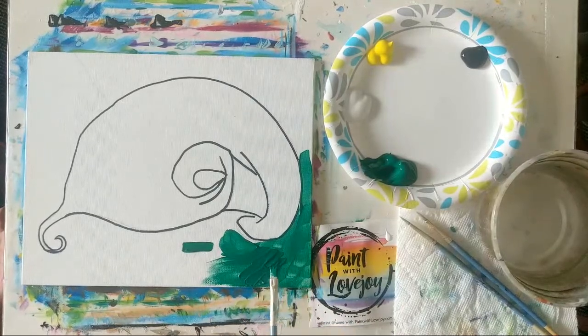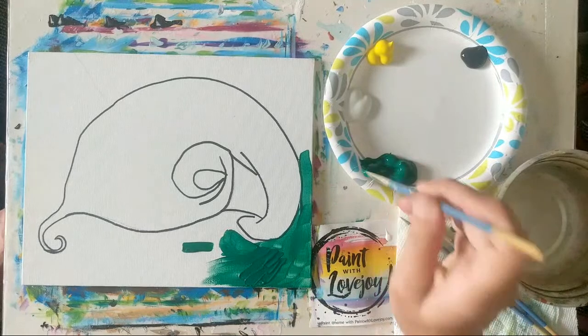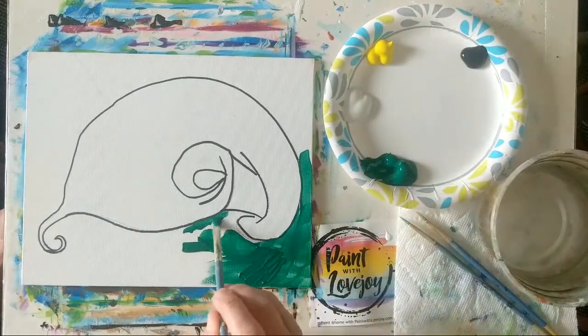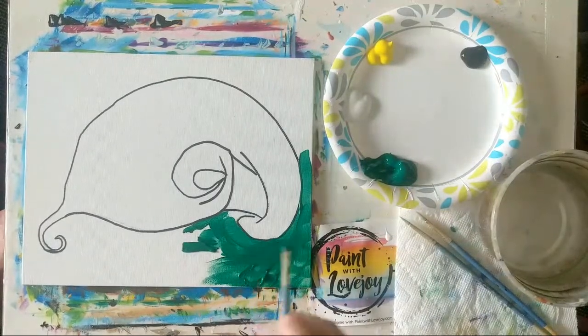If you're experiencing transparency with your paint, two options: grab more paint and apply it thick — hold your brush at a 45-degree angle so you're not pushing the bristle ends in, which gets you more opaque coverage — or let all this dry and put a second layer on. You always have to adjust based on what your tools and variables are giving you for any given painting.